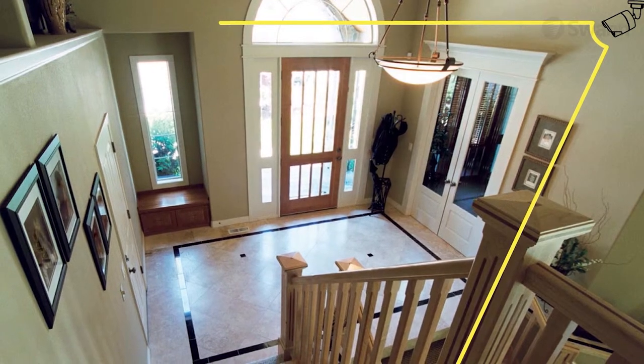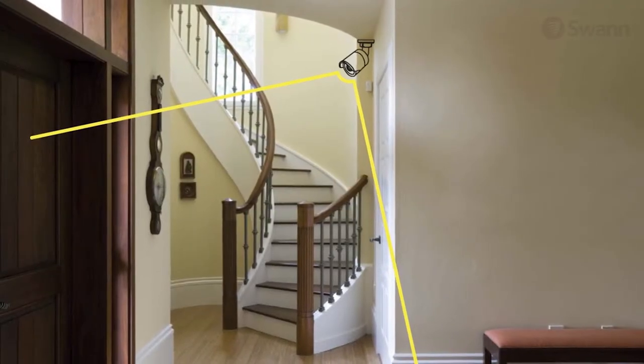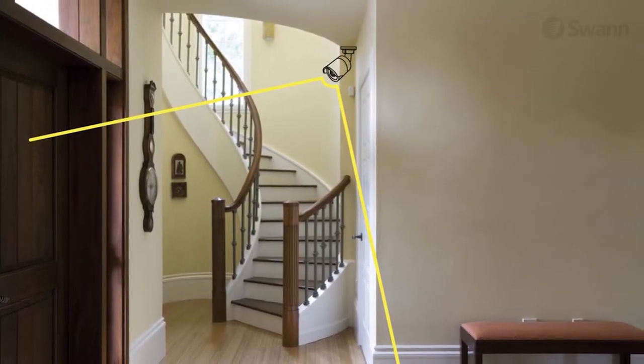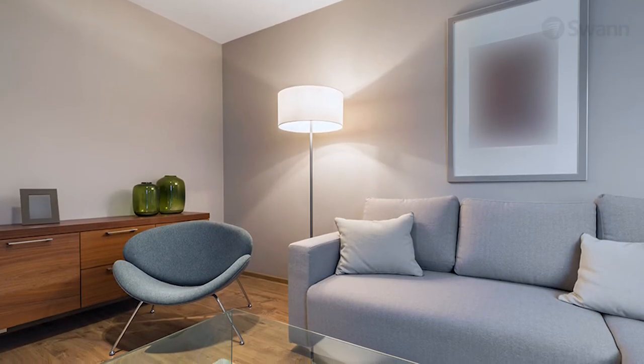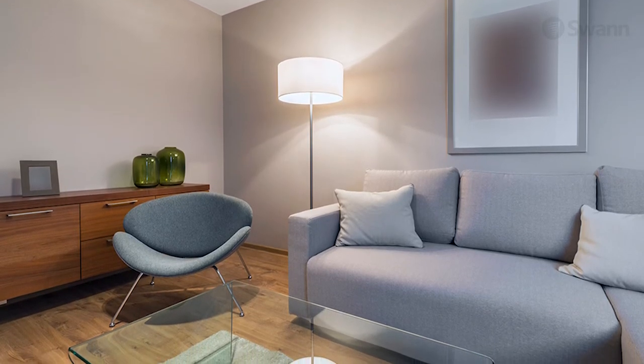Placing the camera at a slight angle will give you the ability to see the person's face. Place cameras in indoor high-traffic areas, such as entry and exit points, hallways, and staircases. Other ideal locations are next to windows and rooms that have high-priced valuables such as electronics, antiques, and jewelry, as well as documentation that can be used for identity theft.